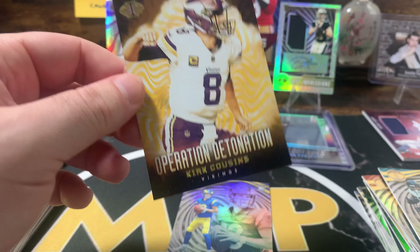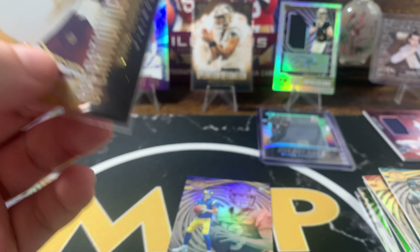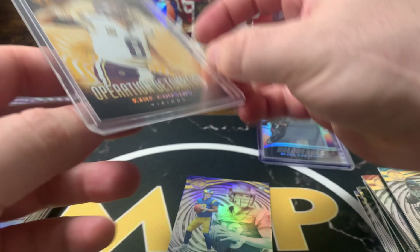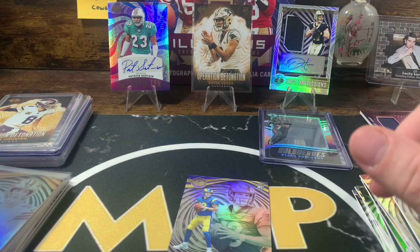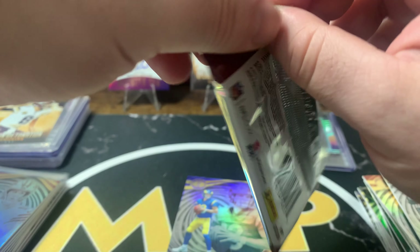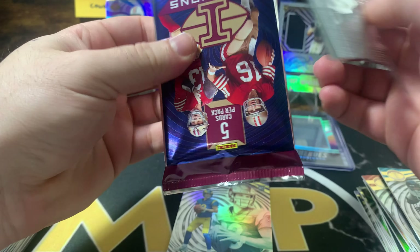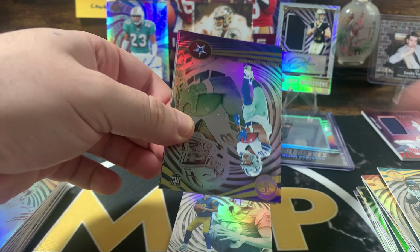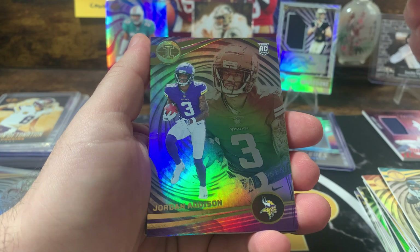Kirk Cousins out of 25 — I don't think that's the case hit because we just hit the case hit with the Bijon. This has definitely been a hot box. We still got one more pack to hopefully get a little something for Dean. Is it numbered? No, not numbered. Alright Dean, last pack — little deuce right there for you, Jordan Addison.